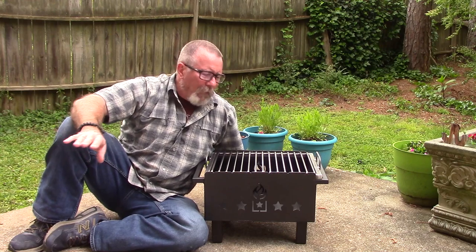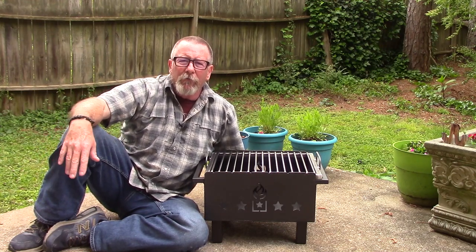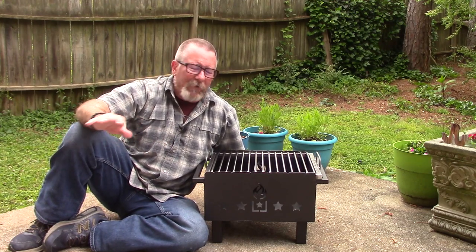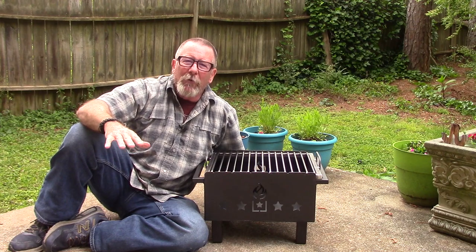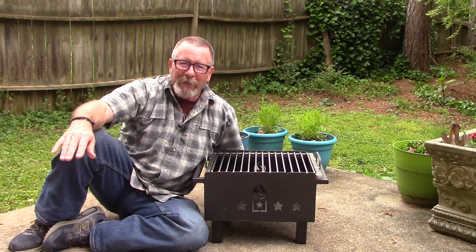A few months back, the folks at Minuteman Provision sent me one of their ammo can rocket stoves, which was a really cool design — one of the best rocket stove designs I've ever seen. It folds up into an ammo can, which is really cool, and we cooked some really good burgers on that one.